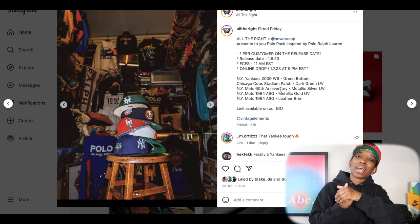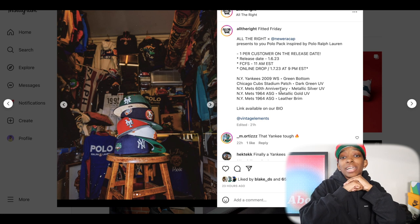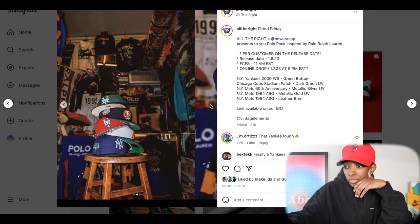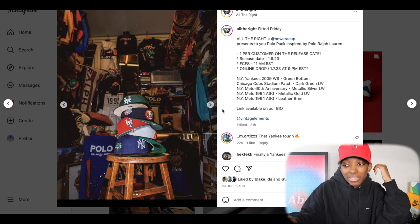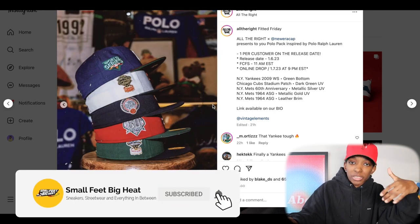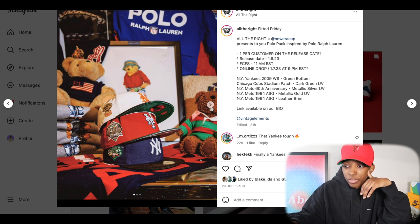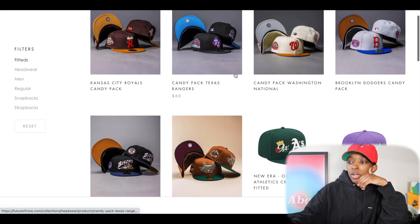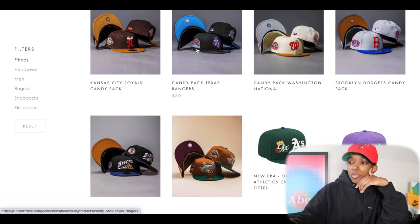Moving on to All The Right — they're back with the heat. It's been a minute since All The Right dropped something I was a fan of, but these hats are cold, these are fire. This pack is inspired by Ralph Lauren Polo, and if you're from New York, you know Polo is a big thing. Every single hat is fire. One of them is actually a leather brim, which I think is dope. Switching up materials is really changing the game. Great patches, great front logos, great color placement. These are $60 — at the higher end of fitted hat prices, but good execution on their candy pack.